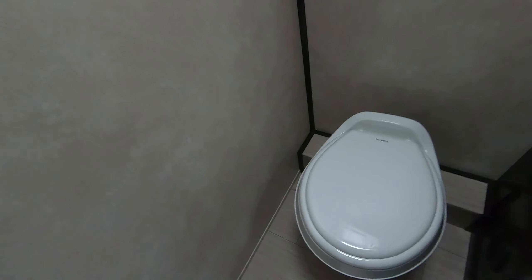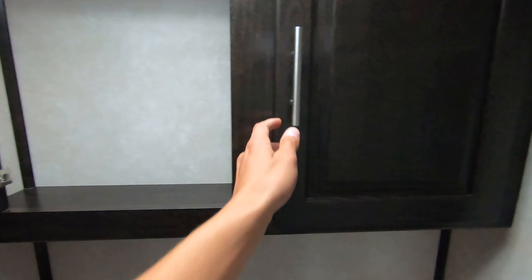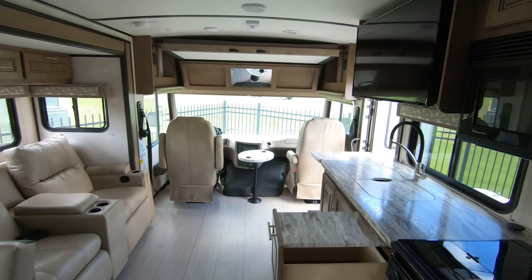Take a look in the bathroom real quick — got a foot-flush toilet, nice sink, storage underneath, and you have that nice big cabinet for all your bathroom supplies. Skylight in the shower, a little spot to set your shampoos — really awesome layout.